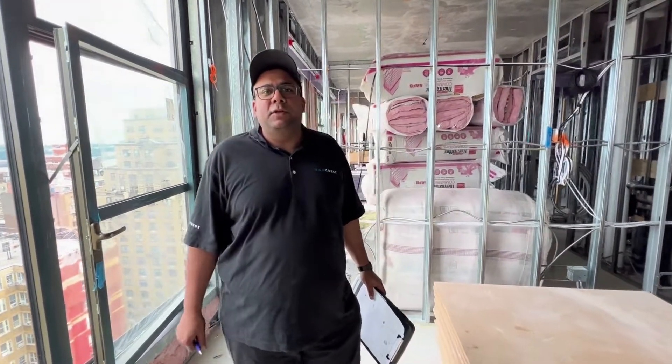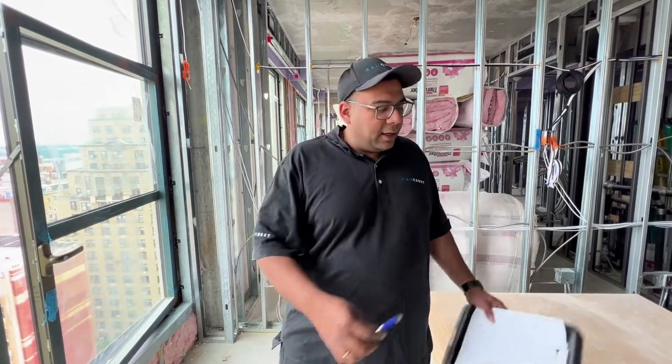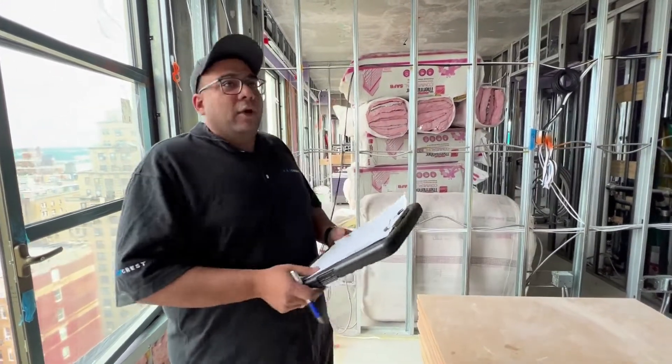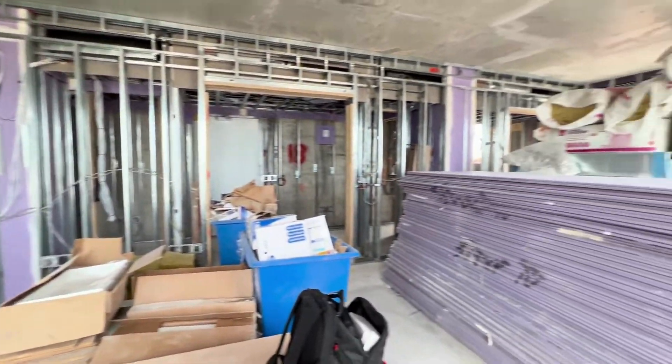Hey Jason, this is Amit from Camcrest. We just want to shoot this video to give you an insight and a view of where all the locations and wiring are. I'm going to walk around the apartment — I have a little bullet list and I'll go through one item at a time. Right now, if you want to just pan — this is your living room, and pretty much all your living room wiring has been completed.